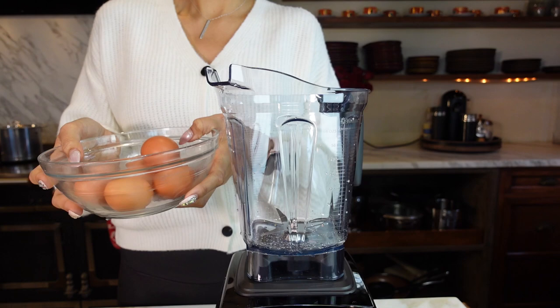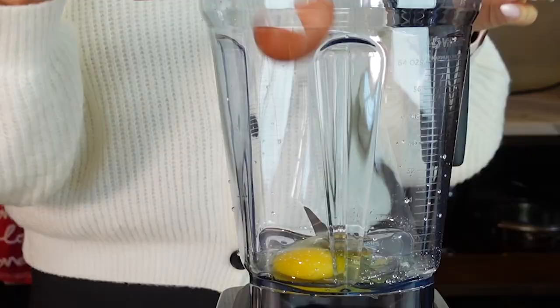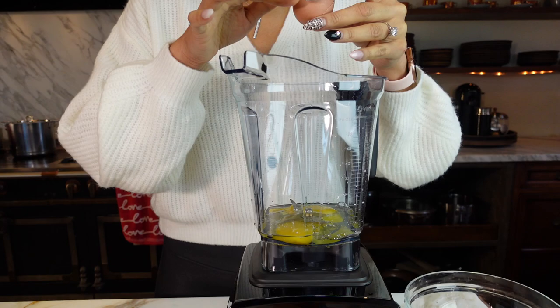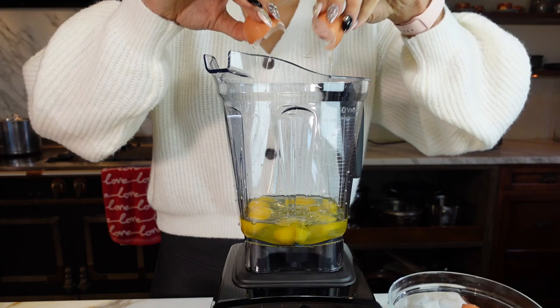We're going to start off with our eggs, and we are using eight eggs. This recipe is very popular when you're doing an egg fast. Let me know if you want me to do a step-by-step guide on how to do an egg fast — it's usually used when you want to reset or when you're getting started on keto. There are so many different reasons why people do an egg fast, so just let me know in the comments below and I would be more than happy to film a step-by-step egg fast guide.